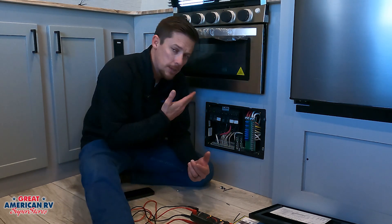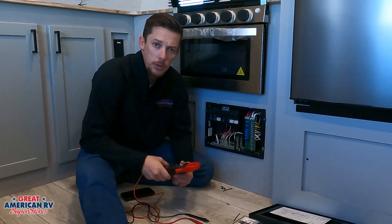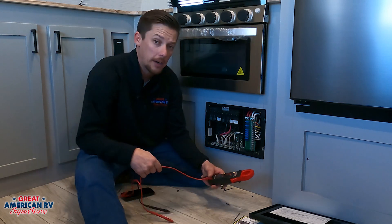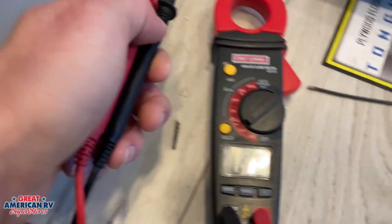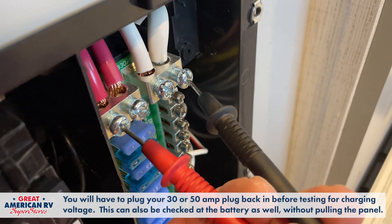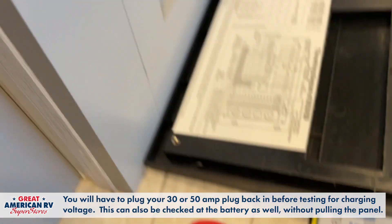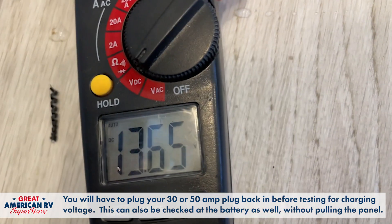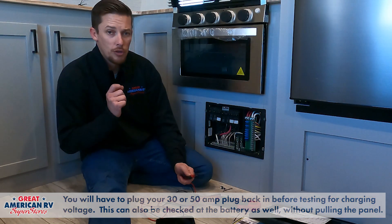So we've discovered where it is — now we need to find out if it works. We got our handy-dandy multimeter right here. We're going to swap it over to DC voltage — that's direct current for our 12 volt system. We have probed our red and white wires coming in from our battery and our converter, and we can see right now our system is putting out 13.65 volts DC. So that means that our system is charging.